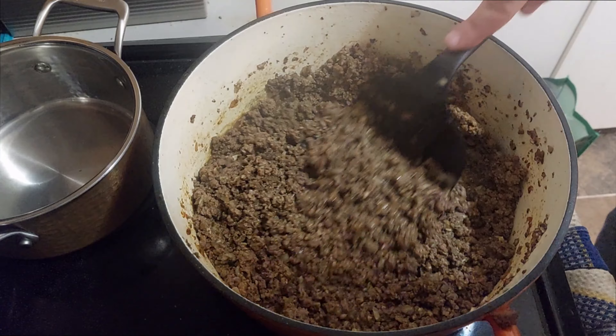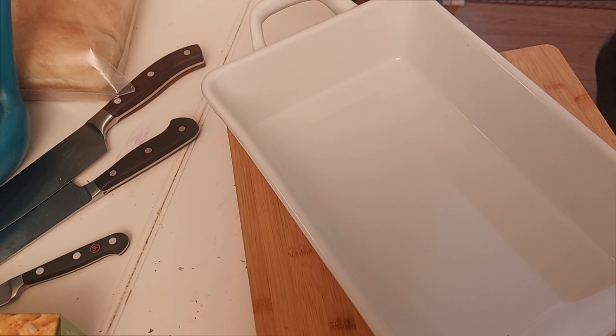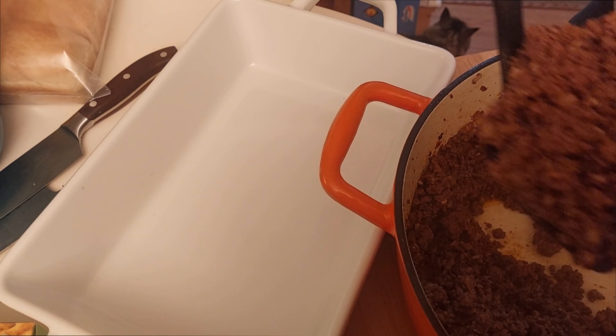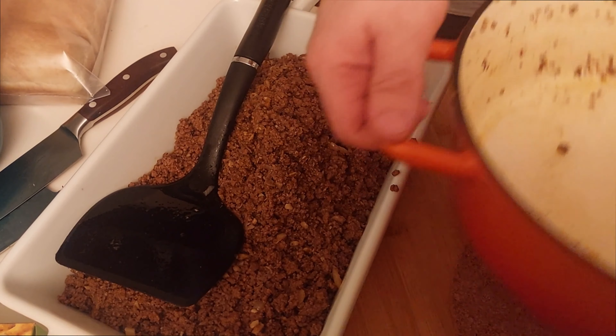When all is ready, I put my meat into the dish. If you have a good recipe for ground beef shepherd's pie, you can use it for the pâté chinois. Everybody makes this dish the way they like.